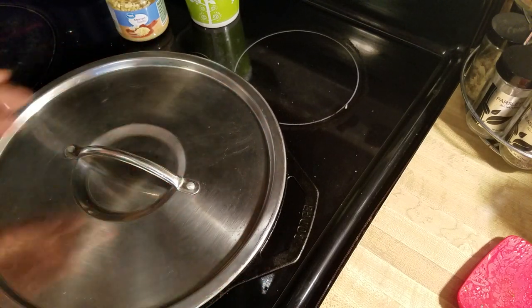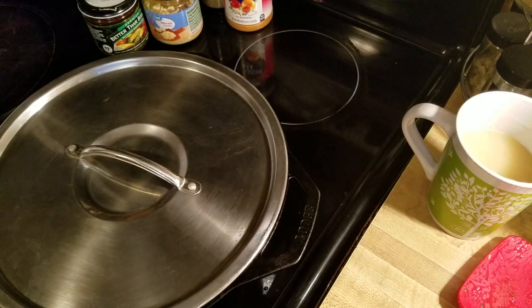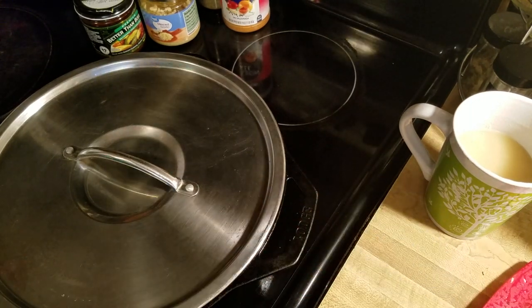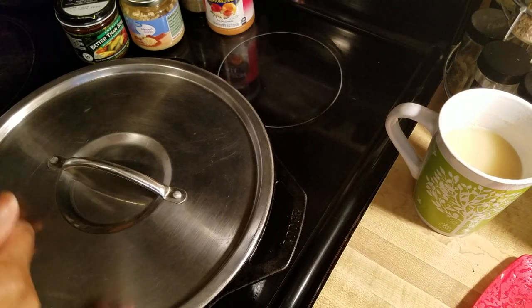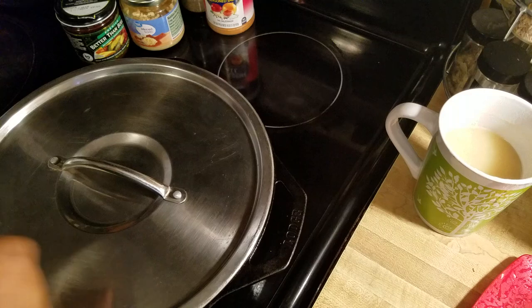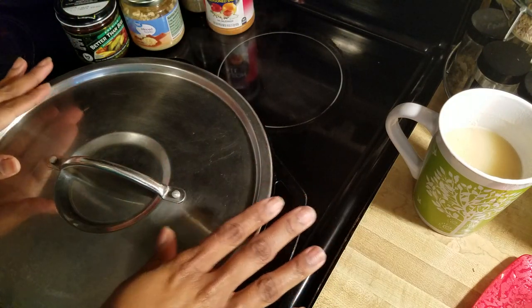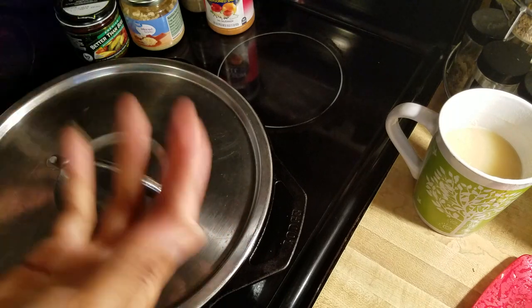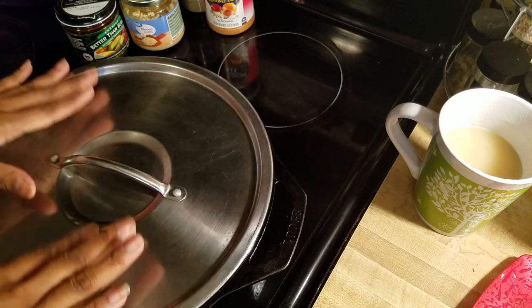Okay, before we check our cabbage — how long you cook it is going to depend on how well you like your cabbage done. Do you like al dente vegetables? That means you like them kind of crispy with a crunch. Or do you like them real mushy, or somewhere in between? That's something you'll just keep checking. Sometimes we can't tell you how long to cook something because it depends on how you like it.